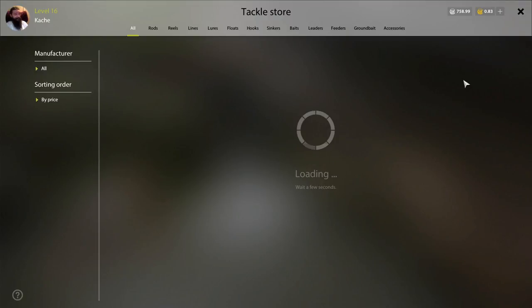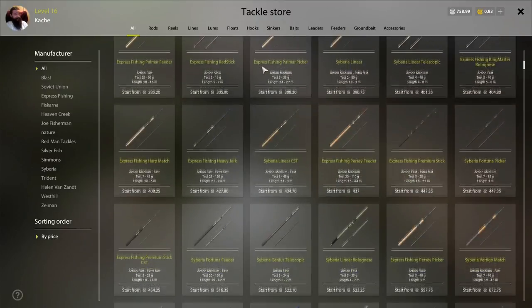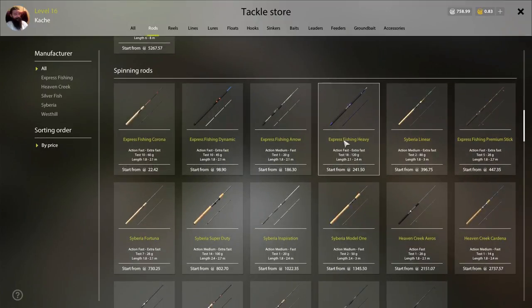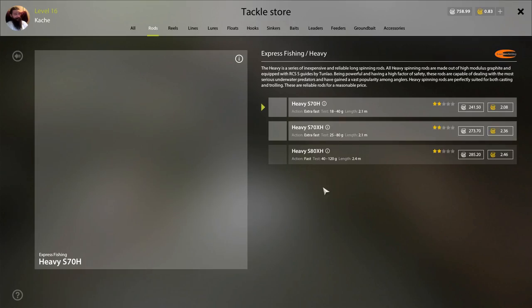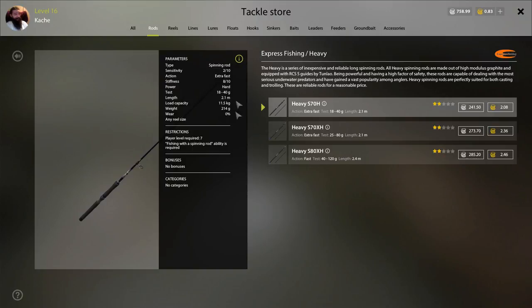If you pop open the store and it's taking a little bit of time to load, you can always close it and reload it. We're going to find a likely rod — we'll go to spinning rods and select the Express Fishing Heavy. When we open it up, we've got our picture over here. Hold down left-click and move your mouse to rotate it; use your mouse wheel to zoom in and out. You'll have a description of the rod, and there's a circle with an eye icon — hover over it and it says 'parameters.' Click that and you'll get all your important information about your rod.